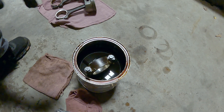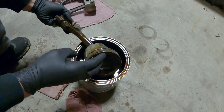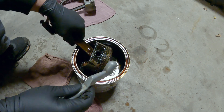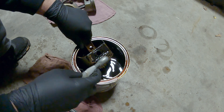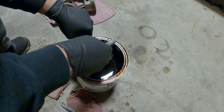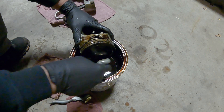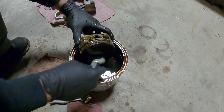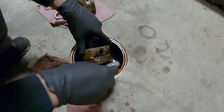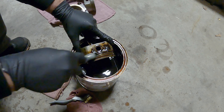Once you've had your pistons soaking for about 24 hours, it'll look something like this. I'm taking a brass brush and just giving it a little scrub. For the top, I'm using a plastic brush because these weren't super dirty. And then we're going to go around all the ring grooves. That's basically the process for that.